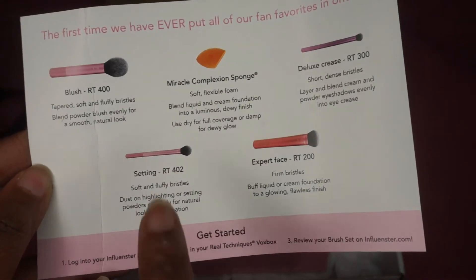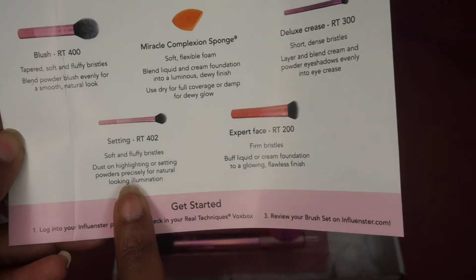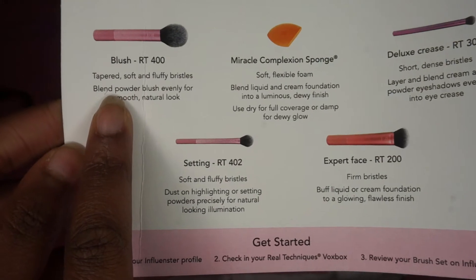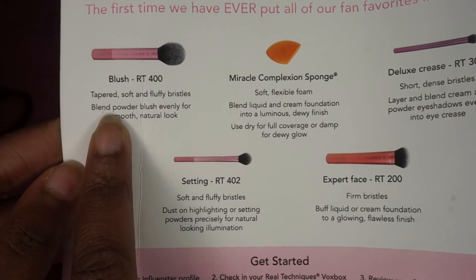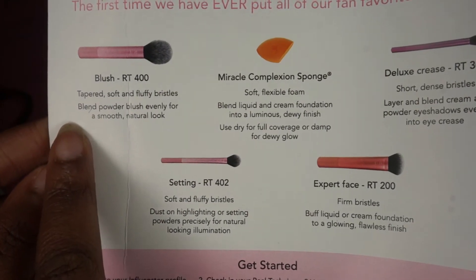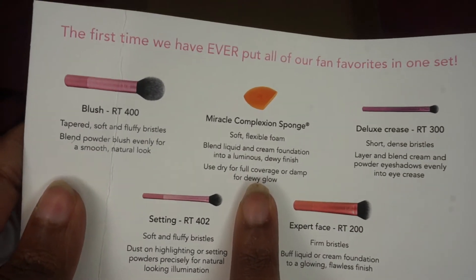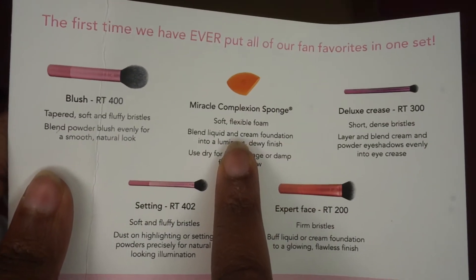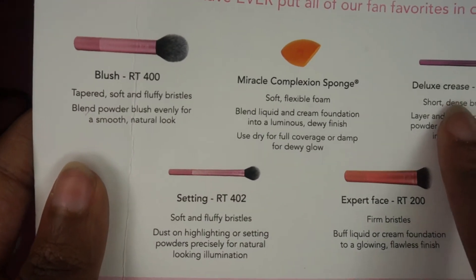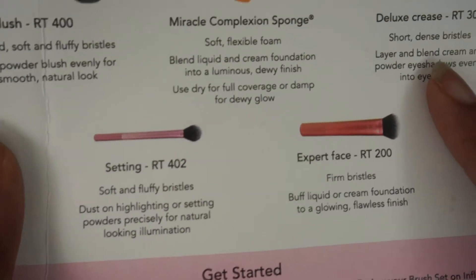So we have our sponge, we have all of our brushes here. We have a fluffy brush which is tapered, so I guess you would use this for your powders and things like that. We have our blending sponge — you guys know I love my sponges. We have a shorter brush with dense bristles, so that means it's a little bit harder.